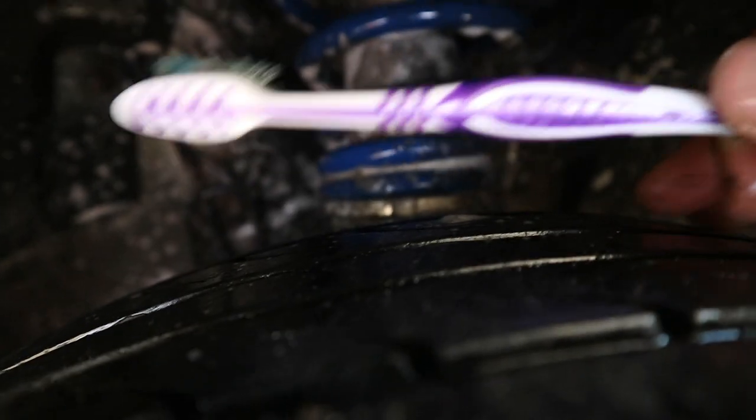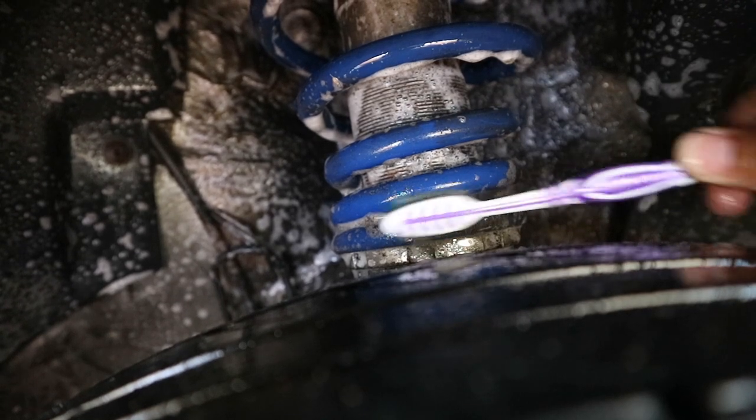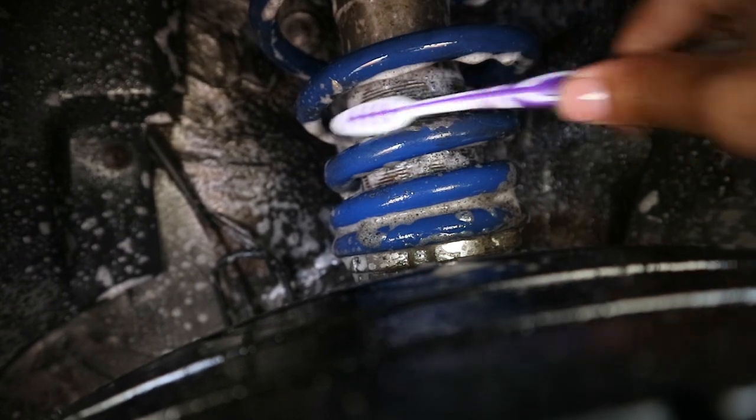So once you let it soak with the degreaser, you're gonna take your toothbrush or your soft bristle brush and you're gonna clean the coilovers nicely. I'm gonna get all that soot off. You can see it's coming out nice — you can see the blue.